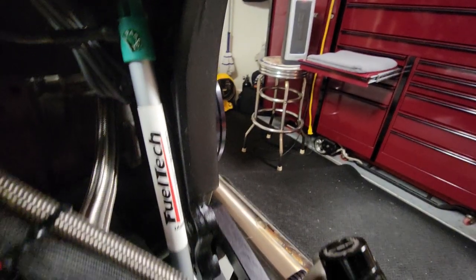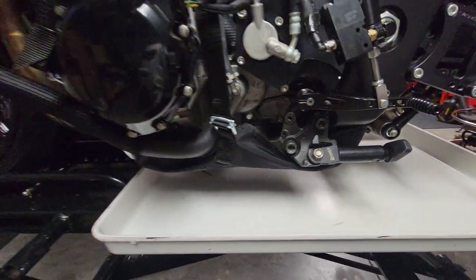I was able to get it on the outside of the swing arm on this side. You can't see it because the shock travel sensor is in the way, but yeah, it's really a nice piece.